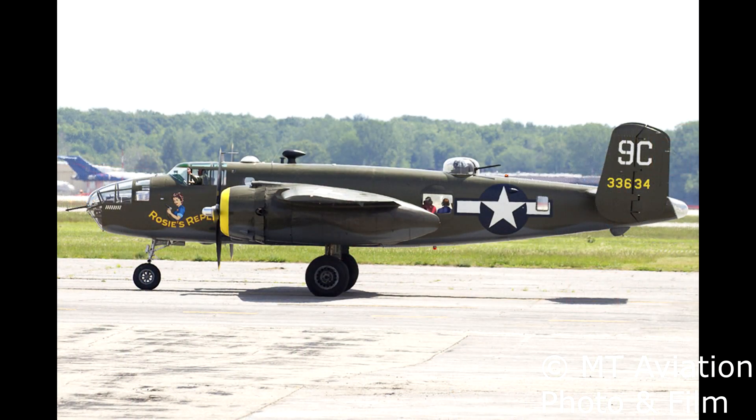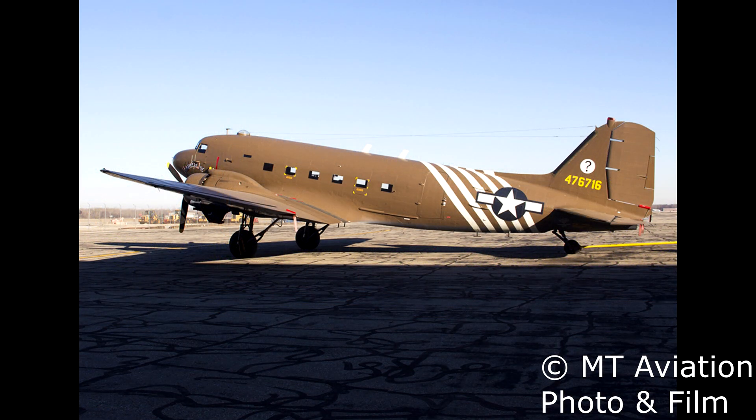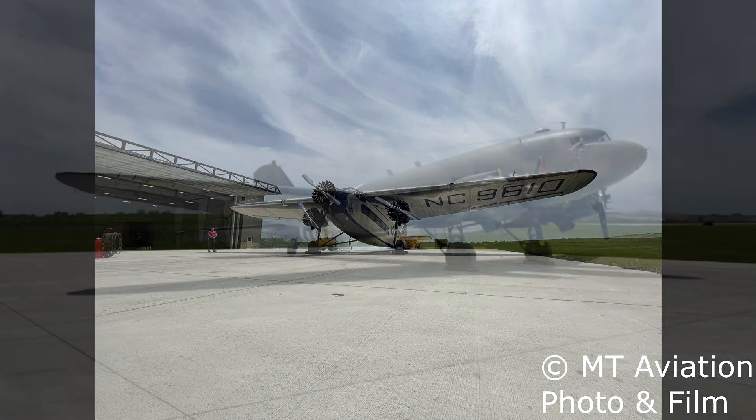In addition to the B-17 Yankee Lady, the museum's flying fleet, which is housed in the Roush Aeronautics hangar, consists of a North American B-25 named Rosie's Reply, a Douglas C-47 named Hairless Joe, a Ford 4-AT-B Ford Trimotor, and a UH-1 Huey helicopter, as well as many non-flying static displays.